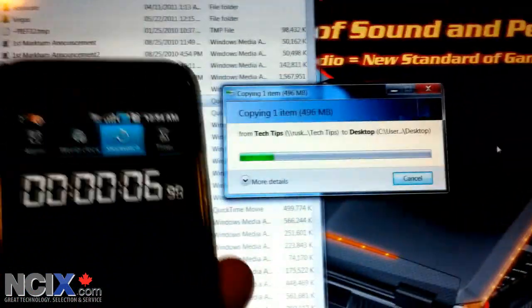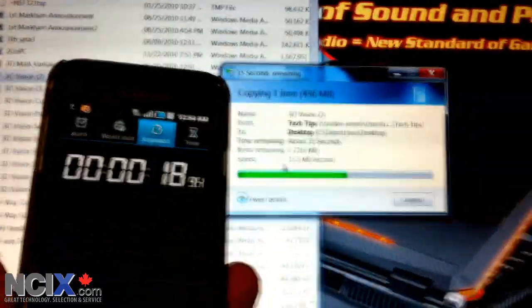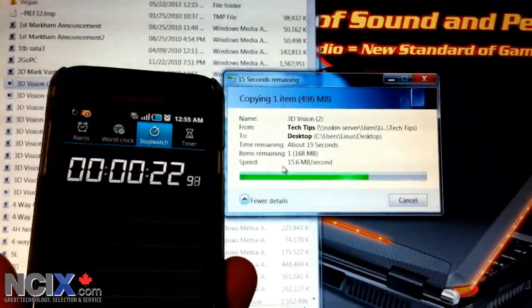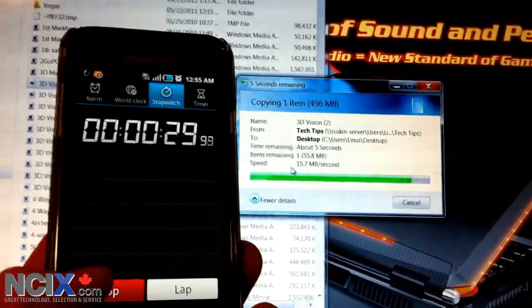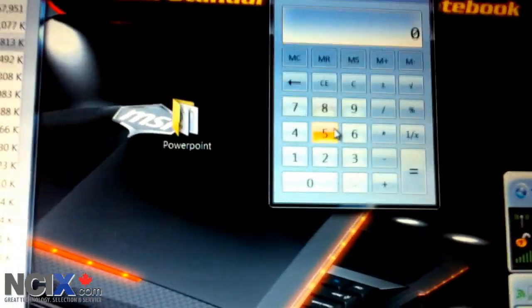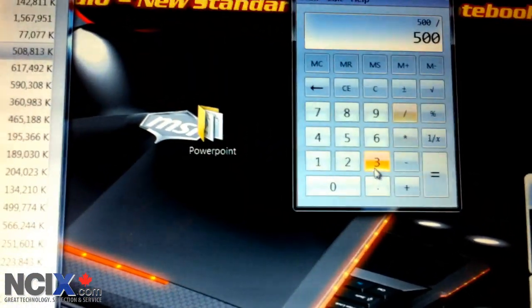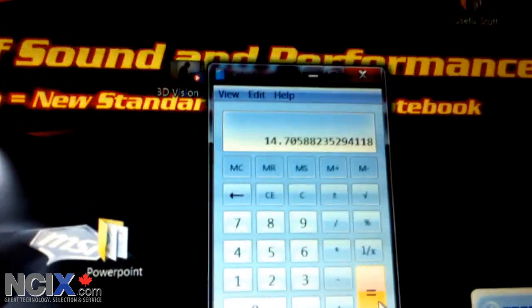There's our timer running. Just for the sake of seeing what Windows has to say, you can see Windows figures it's going at about 16 megabytes per second, which I actually haven't been able to achieve with wireless before. Once the file is finished being transferred, I'll press stop. It took 34 seconds to do approximately 500 megabytes. So 500 divided by 34 gives us — the Windows estimate was actually reasonably close — about 15 megabytes per second in practical real-world transfer speeds.